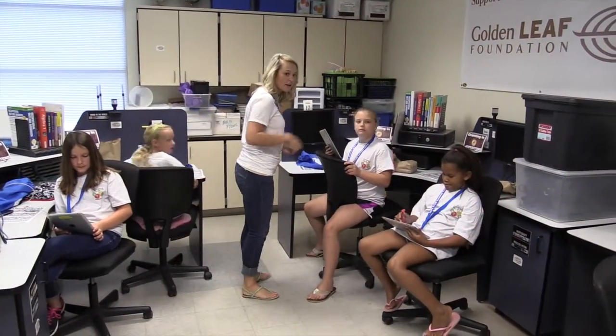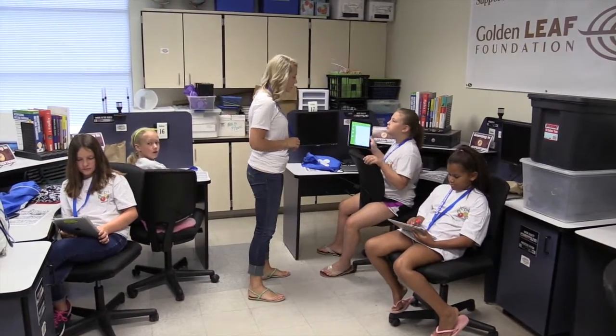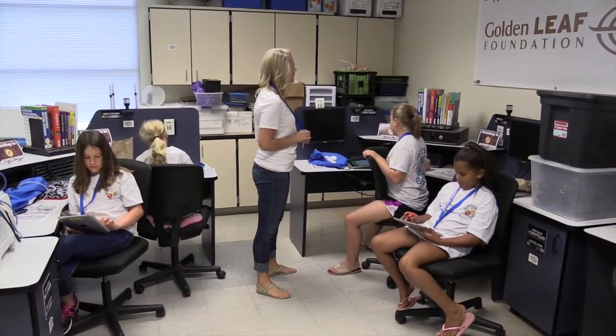We have had a wonderful group of girls, and I'm assuming it's because of the iPads being in the elementary schools this year — they already knew a lot of stuff, so we were able to dig a little bit deeper. I think this has really opened their eyes to going into a lot of different things that they didn't think was possible.